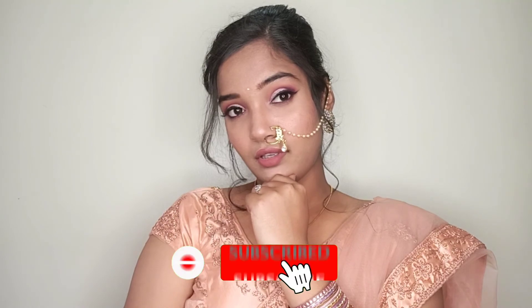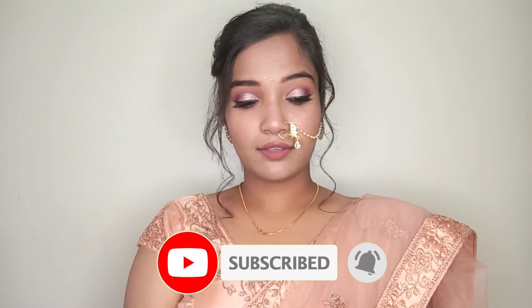Please subscribe — it is free! If 71% of people are watching my videos but not subscribing, please subscribe. It is free. See you in the next video, bye!